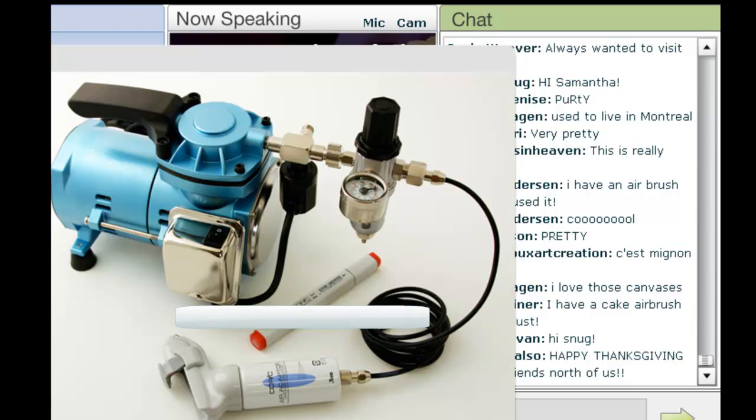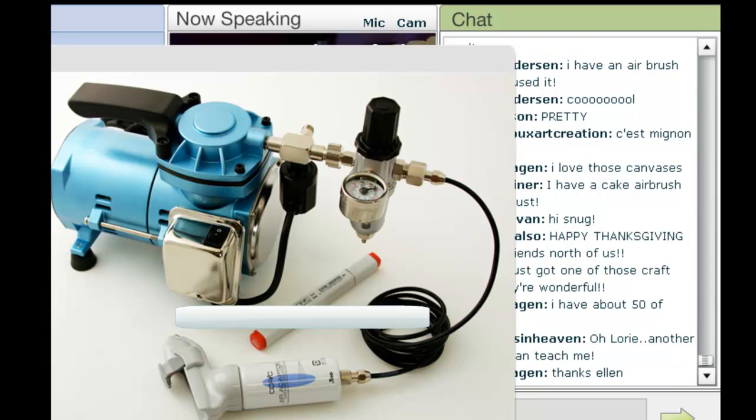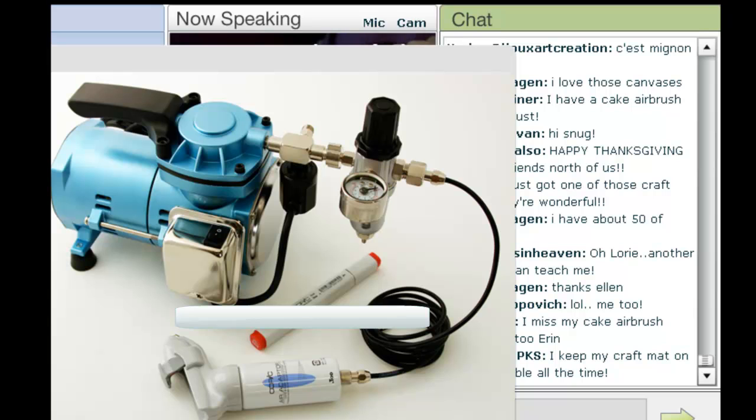I'm going to ask Tiffany to put up a slide of what the airbrush compressor looks like. When I first worked with the Copic airbrush, I got super excited and had to run out and get one of these. They do have other systems that don't work with the compressor, but for someone like me who's going to get lots of usage out of this, the compressor is really the most economic long-term way to go. It's currently down on my floor, so I cannot show you a good picture of it, just so you can see what's going on behind the scenes. I'll ask Tiffany to pull that down.